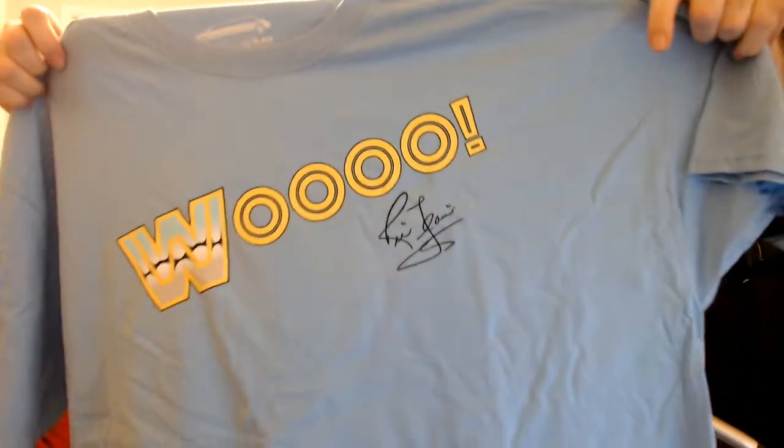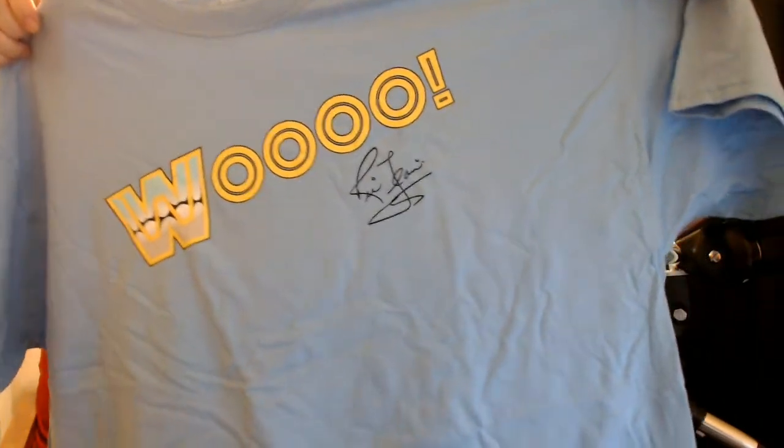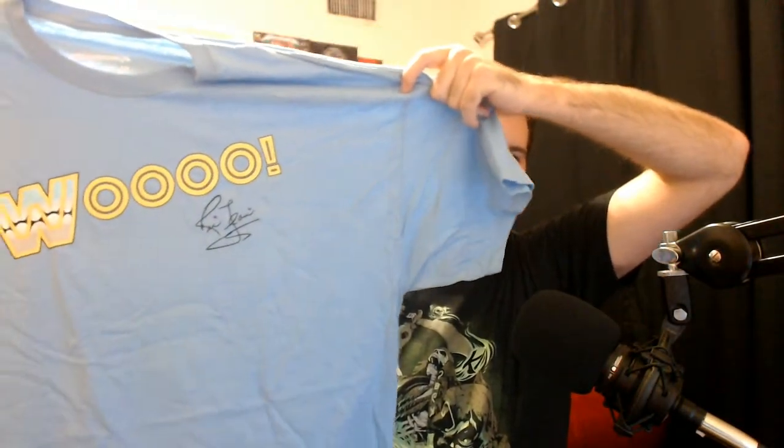For this month we have a retro style shirt — it is a retro style Ric Flair shirt with a big 'Woo' on it. I kind of dig these t-shirts. This one's a very simple design without too much to it, but it gets the point across. Again, I do kind of dig these a lot.